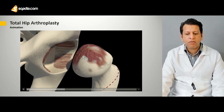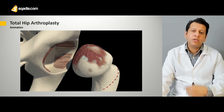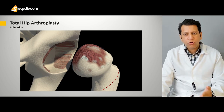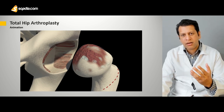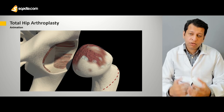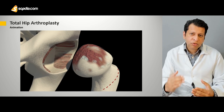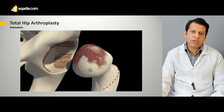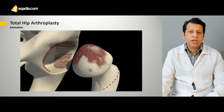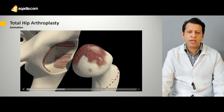How do we do the femoral cut? Once we have approached it, there's the lesser trochanter. The option is to keep your cut one centimeter above the lesser trochanter. Again, it's no absolute rule — you have to analyze the patient. If the patient has a lot of height, then probably you have to cut a little higher, or if the patient has a short stature, then you have to cut a little lower. The other option, if you want to make it absolutely certain, is by preoperative planning, which would tell us exactly where to make the femoral cuts in the intertrochanteric region.